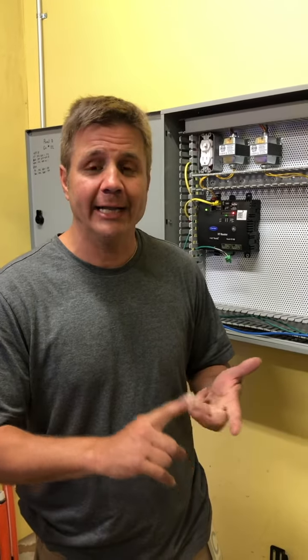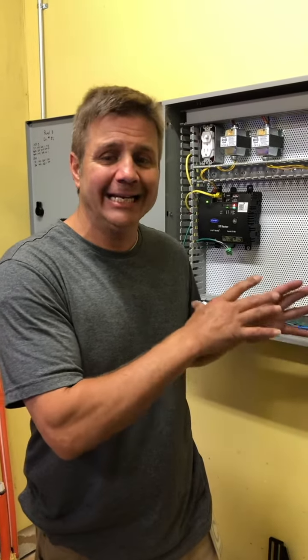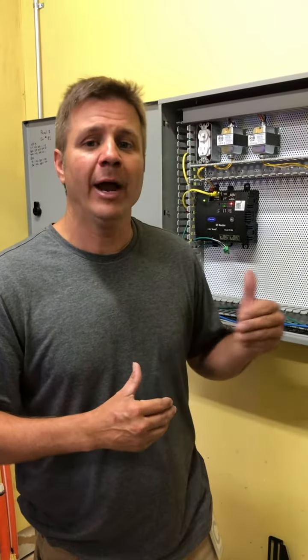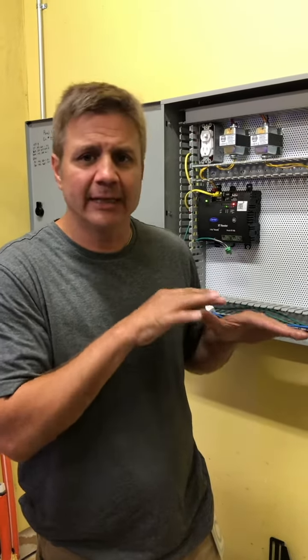You've got trades out there like fire alarm, air conditioning, elevator — trades that need data network or internet access because they have smart systems. However, they like to bring their own cable pullers in to pull the data cable, and sometimes it doesn't match with the way we have the network infrastructure already set up.